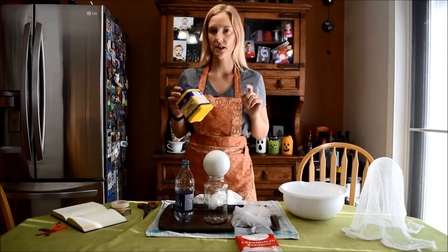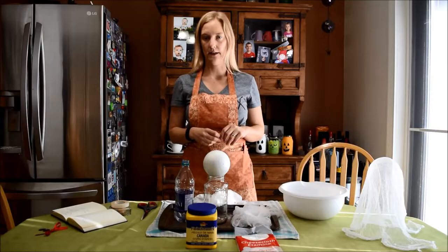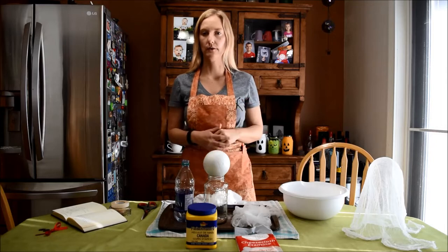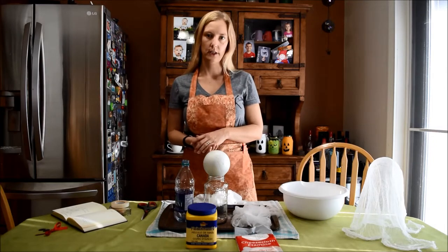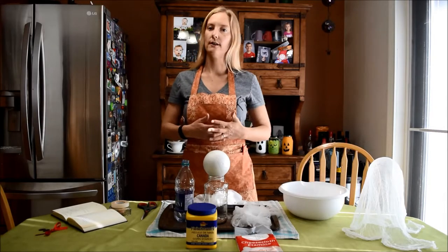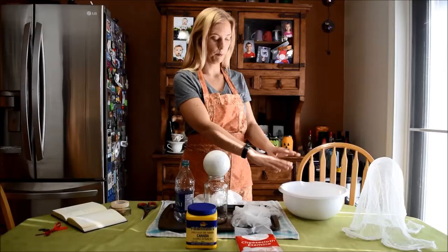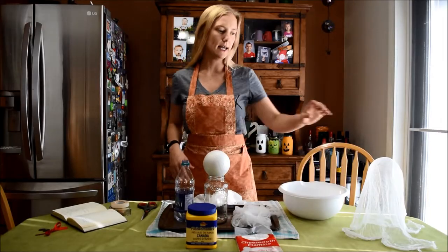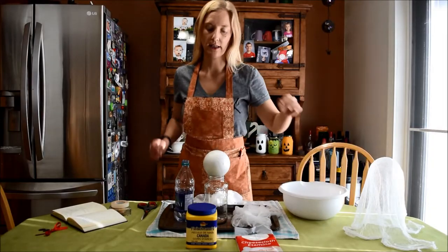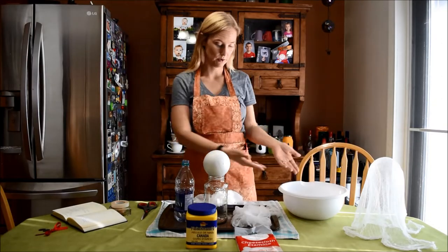Stir it up, make sure there are no clumps, put it on the stovetop, bring it to a boil, and then boil it for a minute. I stirred it the whole time to make sure it wasn't sticking to the bottom. Once it's done boiling, take it off the heat and let it cool to room temperature. You can then put it in a spray bottle — I went ahead and used a bowl. I stored it overnight in a canning jar and it was still fine the next day.